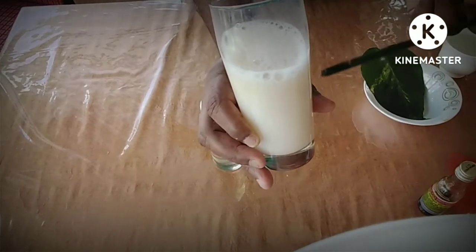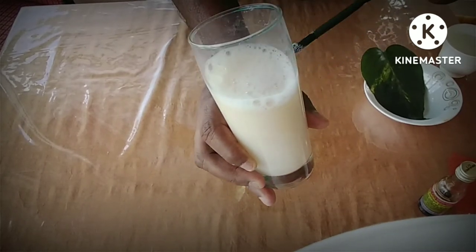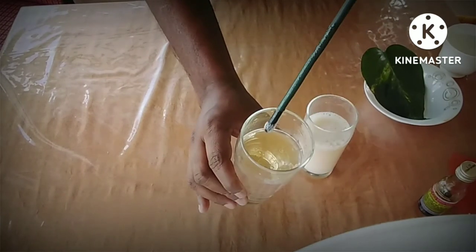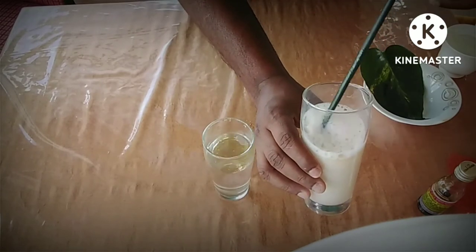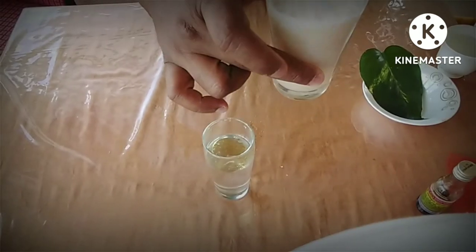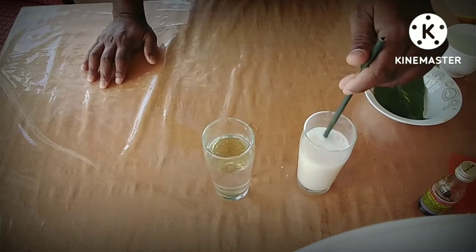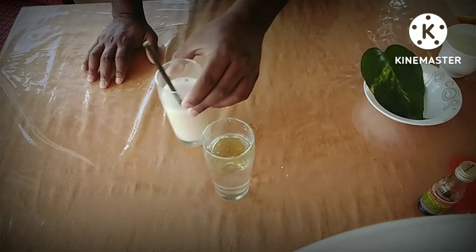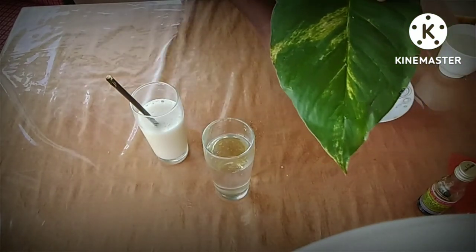We will add the salt. This is all made by the iron for the hair. This is the sort of hair.